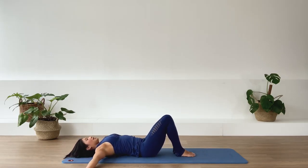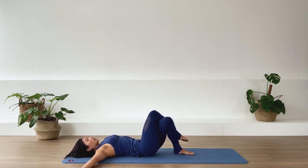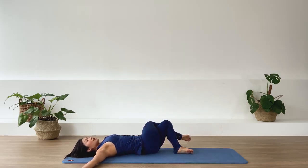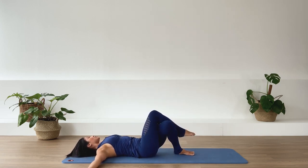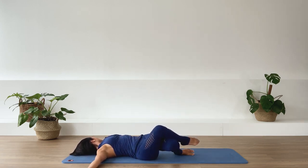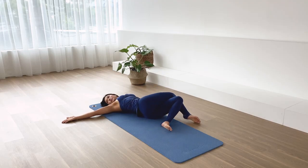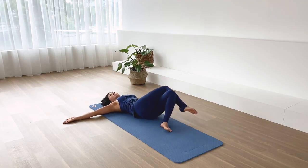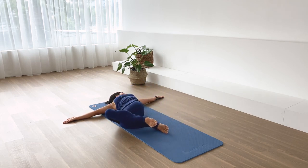Open your arms up to a T position. Cross the leg away from me on top of the other leg. Another spine twist here. We inhale, rotate the body towards me, and you can turn the head towards the opposite direction. Exhale, come back to center. And then leg over to the other side and head opposite direction. Exhale. Center. Again — inhale and rotate. Exhale. Last one — inhale and rotate. Exhale.